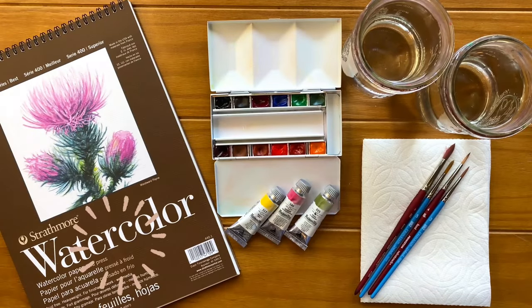These are paper, brushes, paints, a palette, water, and paper towels.